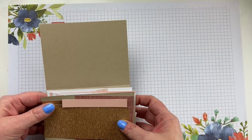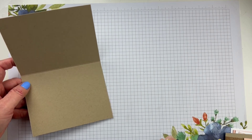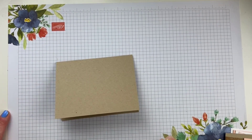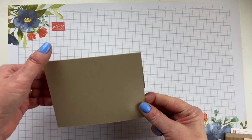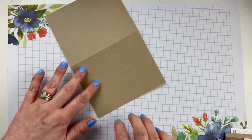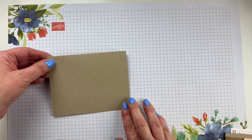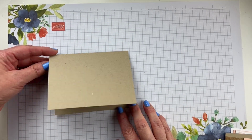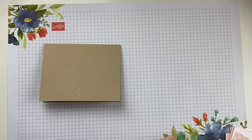I pulled some stuff. I'm going to go through measurements, and I have a little sheet where I have them written out as well. I'll put that up at the end so if you need to take a screenshot, you can. We're going to start out with a crumb cake card base — that's five and a half inches by eight and a half inches, scored at four and a quarter. Burnish that fold and we're ready to go.